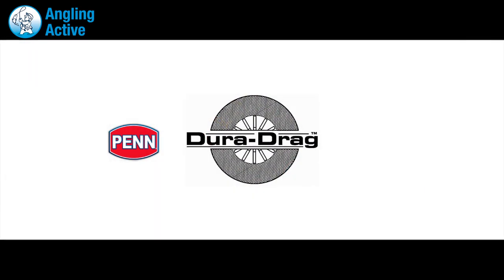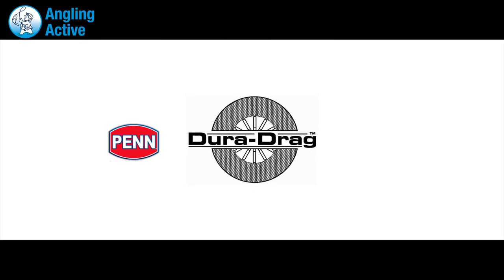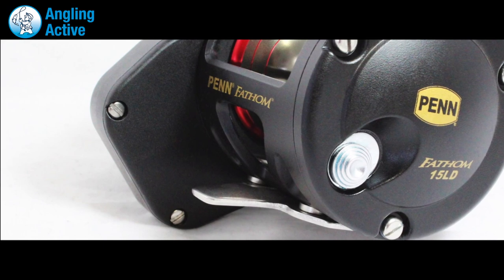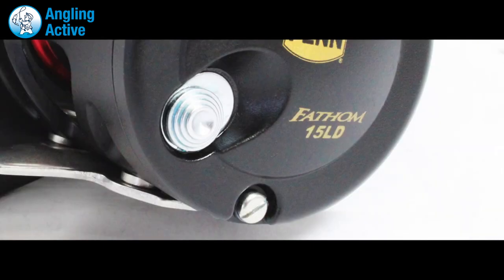Internally, Penn have included what they call the Dura Drag, which includes a large drilled gear inside the oversized gearbox, reducing weight but not sacrificing on the smooth and powerful performance of such a small reel.